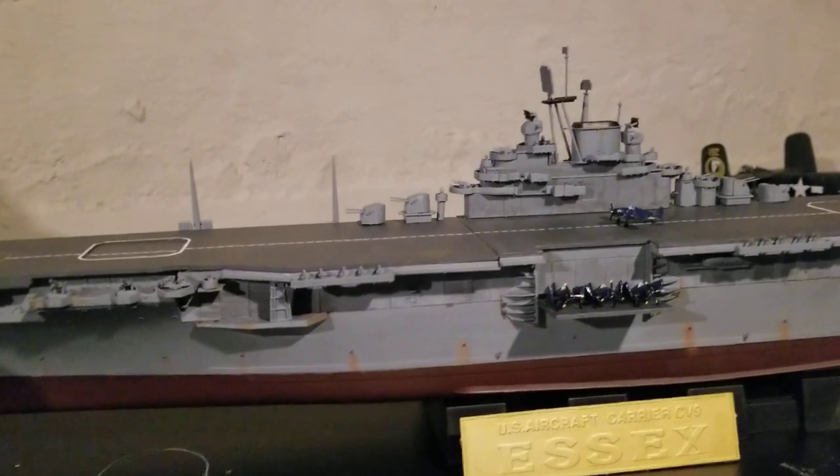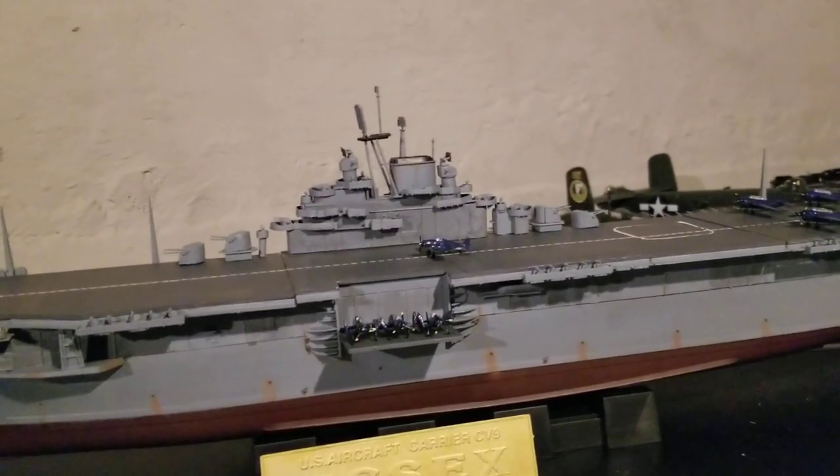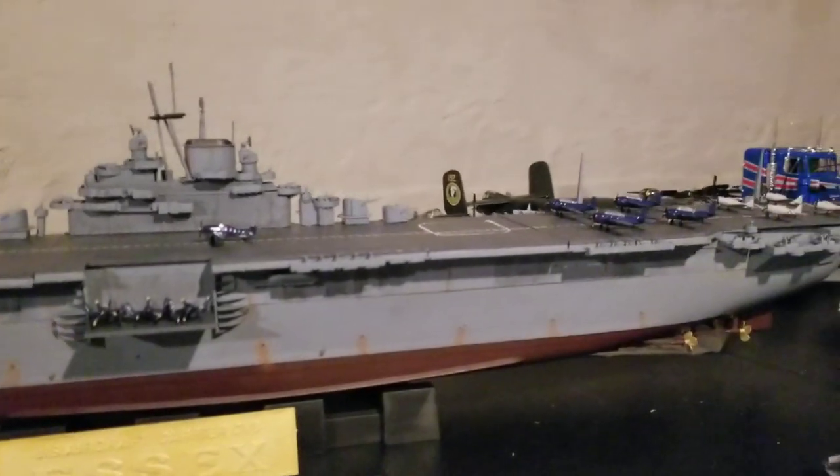It only took me three days to build, not including the planes — that would definitely be four days — but about two days in all hours combined. And here it is.